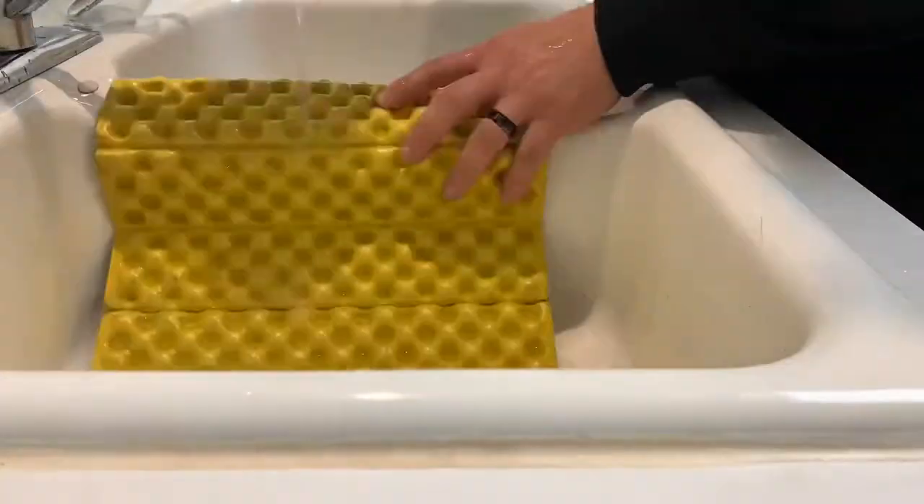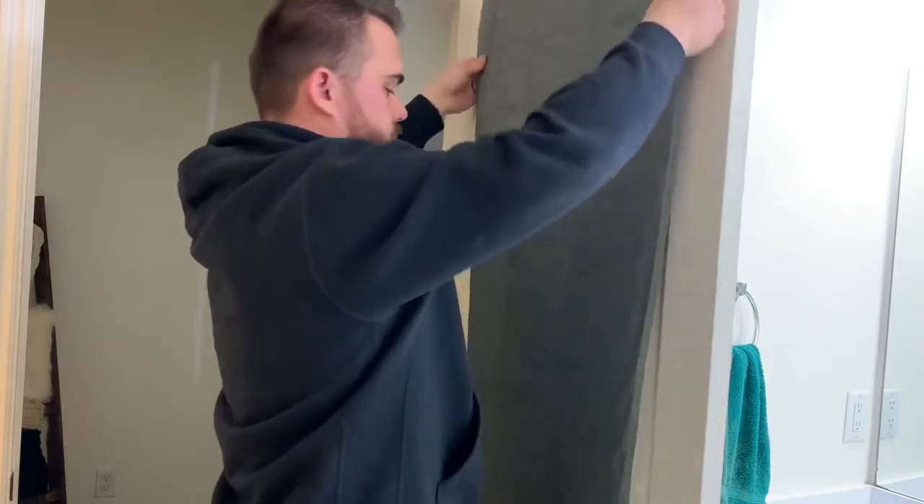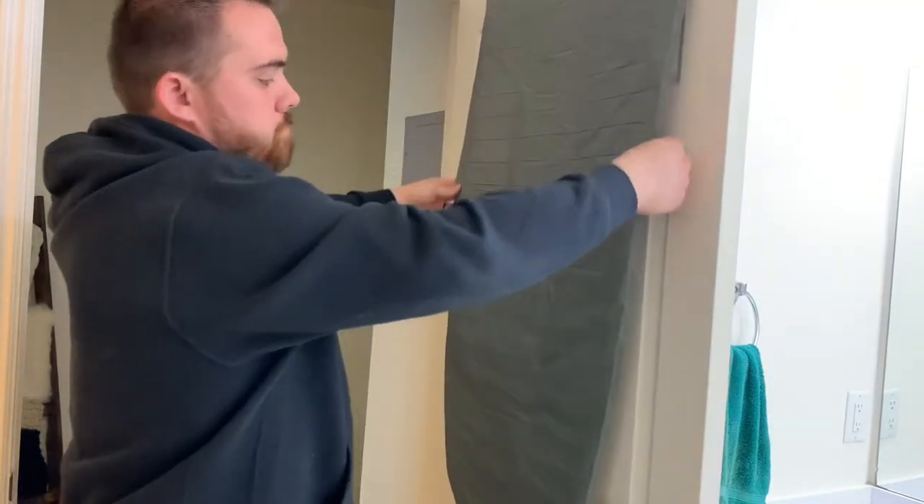This thing got so dirty, I couldn't even believe it. On my last trip my pad got soaked, so I always hang my pads over a door in my house and let them dry for a few hours.